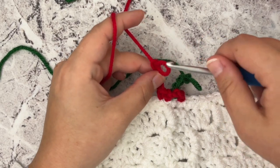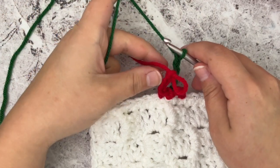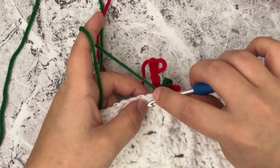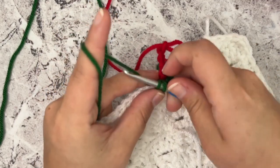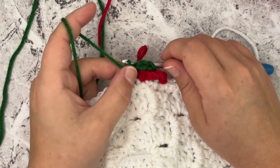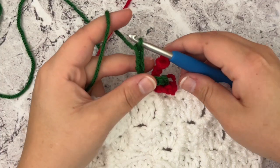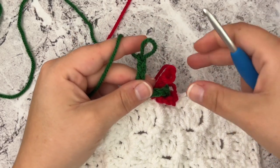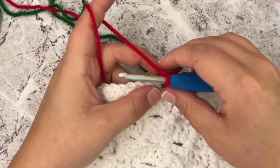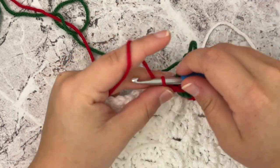Drop that, then insert the hook into the green. We're going to go in front, just like we did with the red, and place a single crochet in the stitch next to the red. You can see how it's starting to look like the candy cane border. Then chain four, and we simply keep repeating that process — pull the loop up a little, insert the hook in the red, go in front of the green, place a single crochet in the stitch next to green, and chain four.